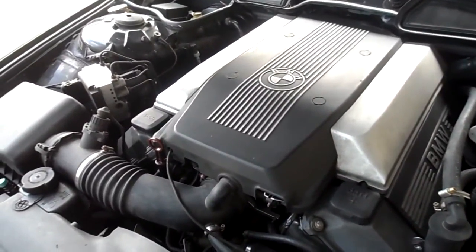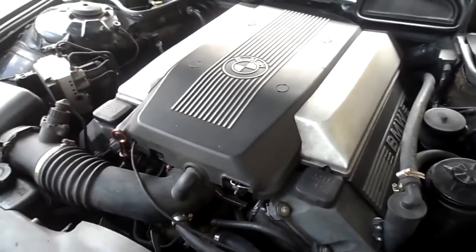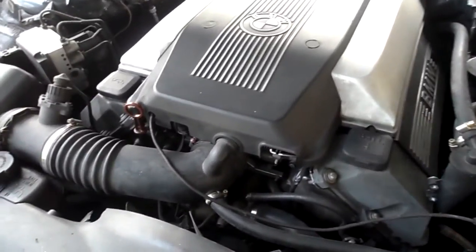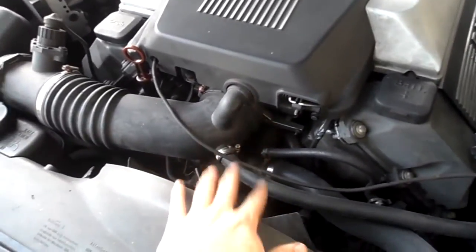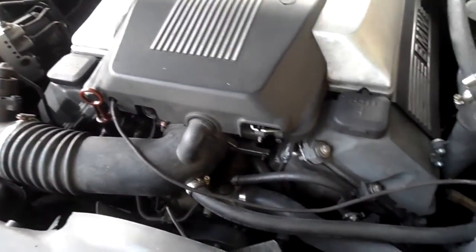The 1995 E38 with the M60 engine will face a negative problem where there will be polymer oil inside the intake plenum. In order to fix it once and for all, here is what I've done.